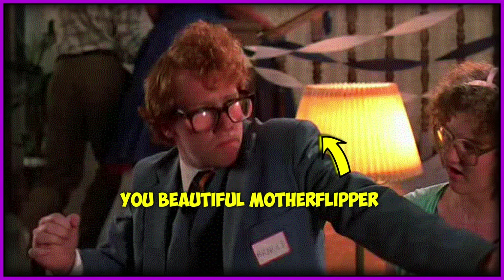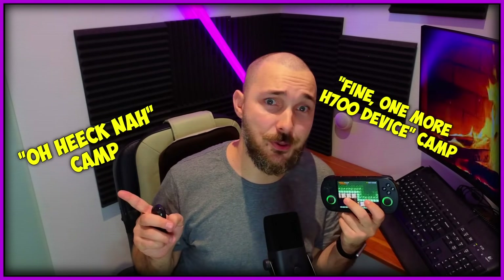I can already hear part of my nerds telling me: Vlad, this is just another H700 SOC handheld, we've had a million of these — why is this one different? And I hear you, I really hear you, and I have pros and cons to make that point. But I also hear the other group of nerds who might say this is actually the best H700 handheld that Anbernic ever released — and I agree with both groups.